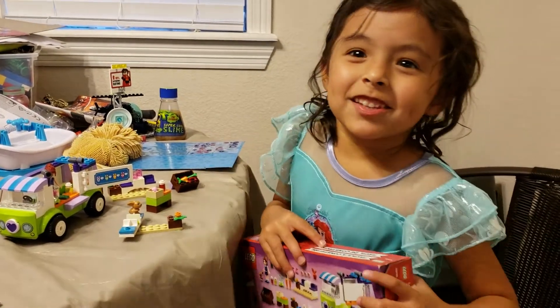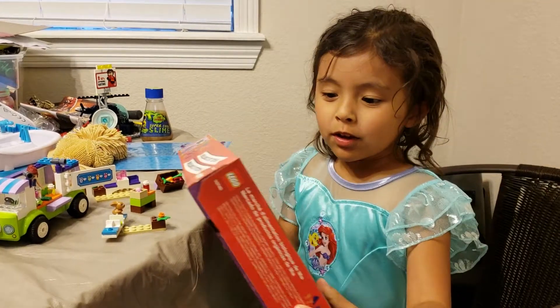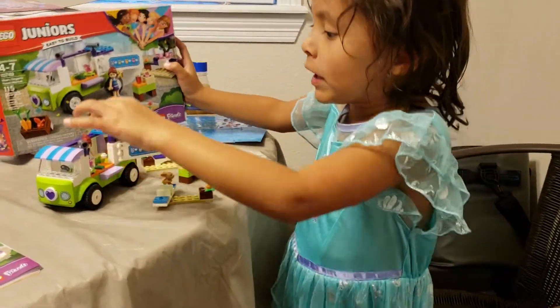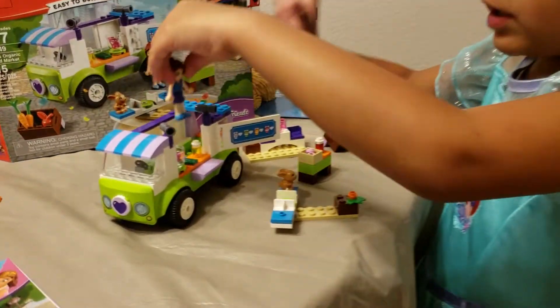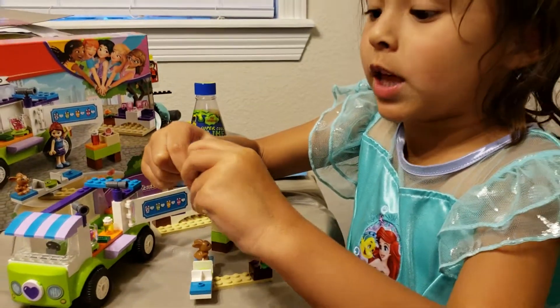Hi, my name is Teary and my Uncle Fritz has brought me this Lego Junior. This is what I build. This is the door that I build. It's not very hard for the Lego Junior.